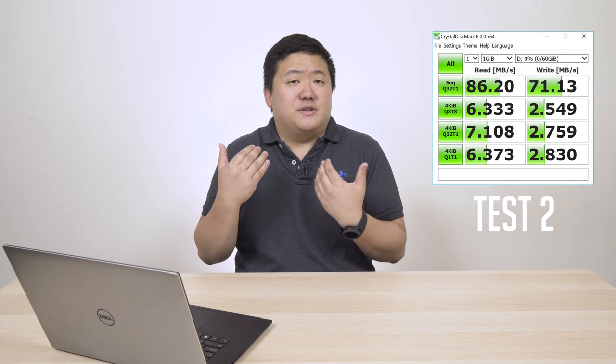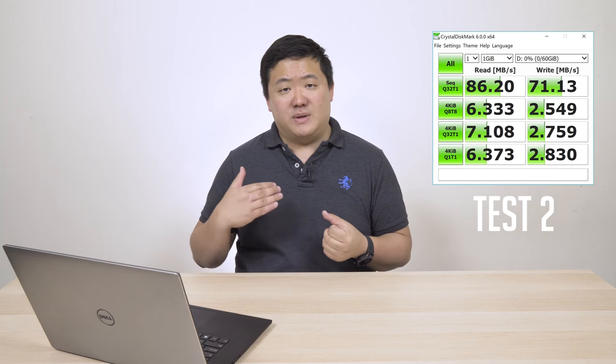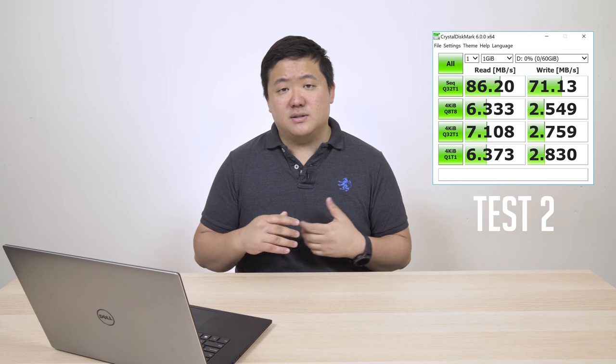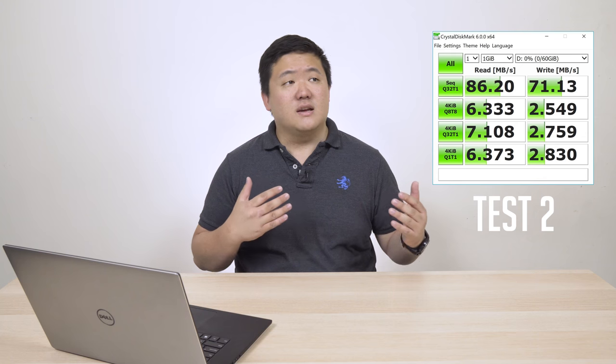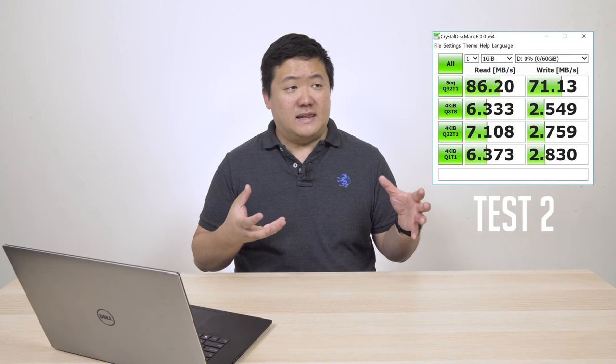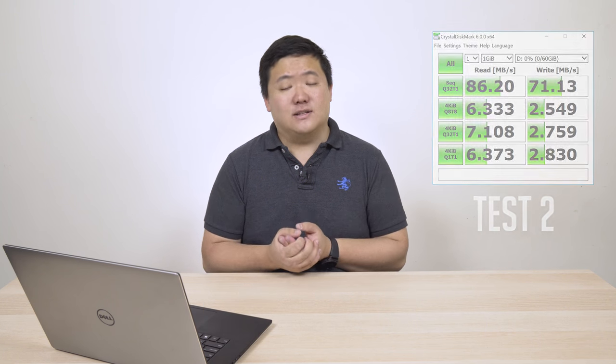You might ask why the read is 86.2 megabytes per second when it's supposed to be 100 — on a phone it might perform a bit faster, that's possible. The write speed is what you really want though — being able to write photos and data to the card is really beneficial. At 86.2 megabytes per second read, if you're doing general stuff and not watching a lot of 4K video, that's actually quite good.